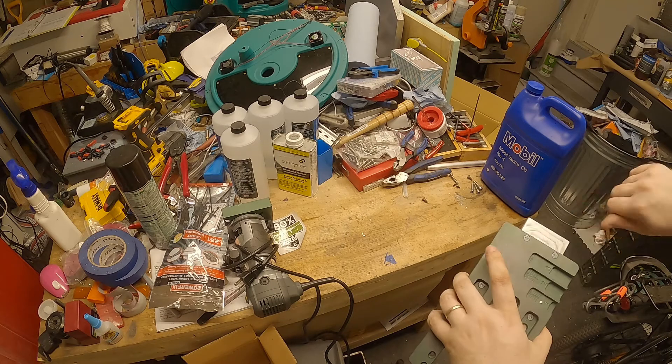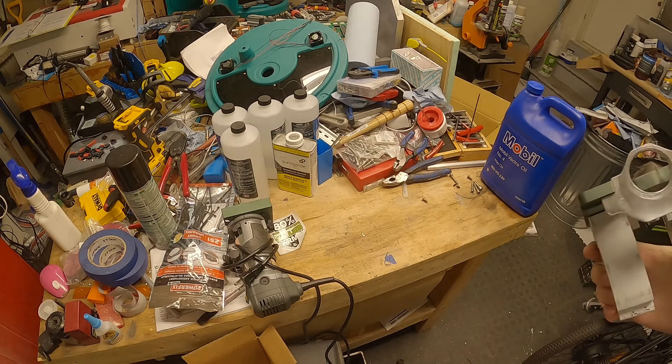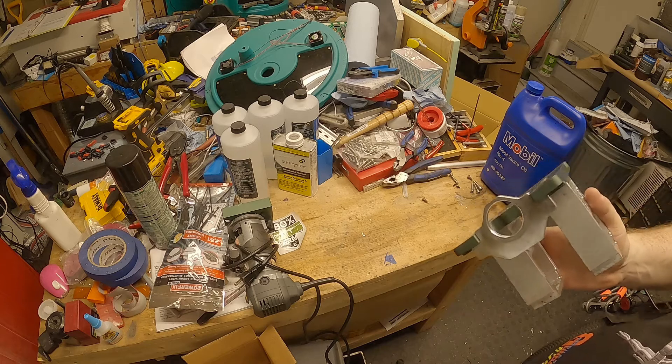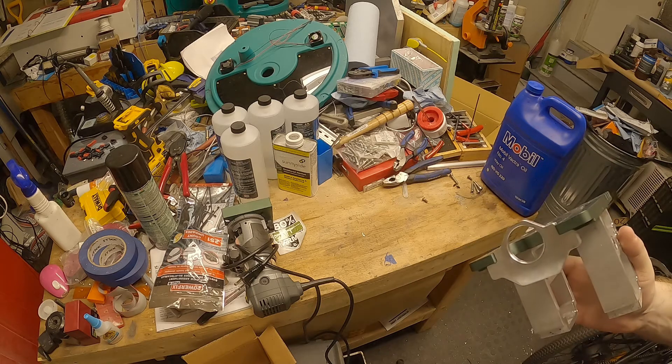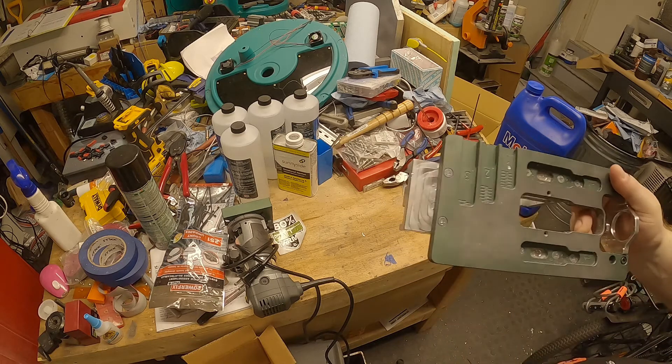I've been using this for about a year now. I bought it when Corona hit because I wanted to make some more receivers just for fun since I got really bored at home. So this has seen a lot of use.